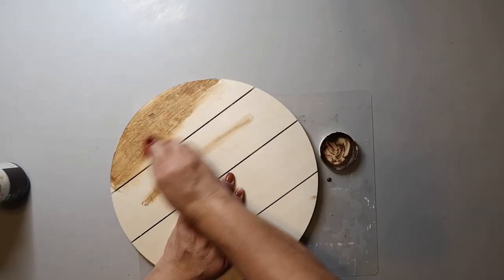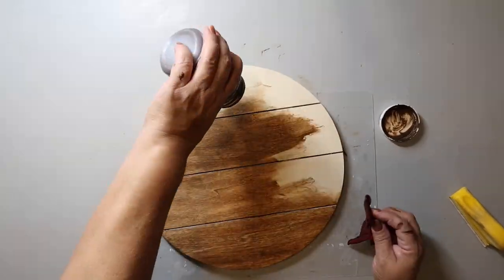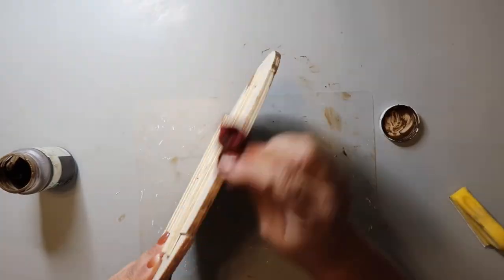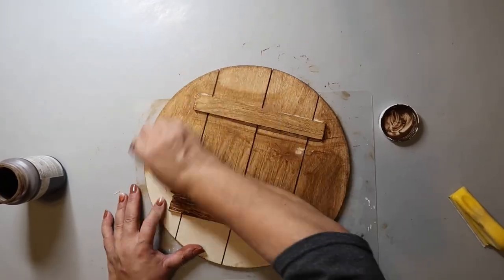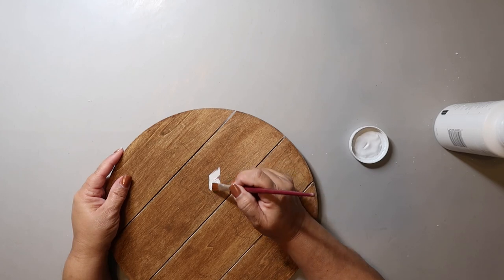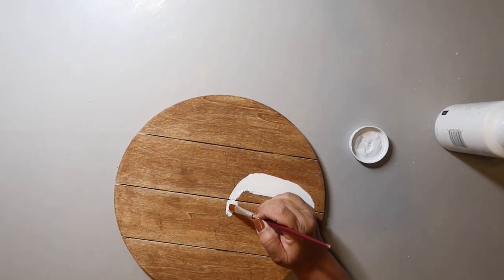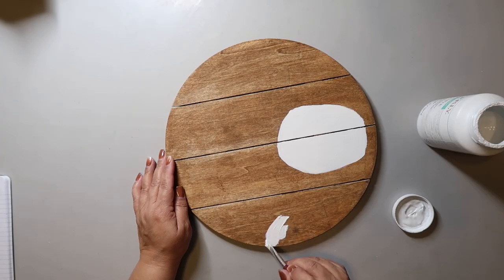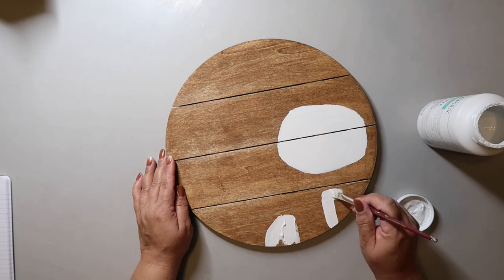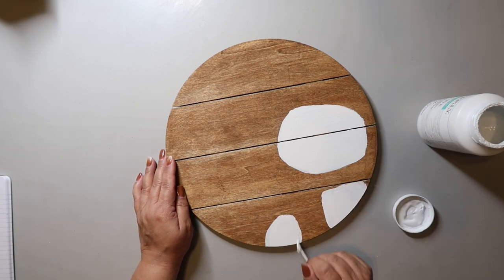For DIY number three, I stained the front and back of this palette wood circle with Waverly Wax in the color Antique. I just wiped it on and wiped it off with a damp scrap piece of cloth. Then I started painting the head of the snowman with some white chalk paint, making more of an oval shape versus a circle. For the body, I painted around where the scarf was going to go, so I just painted the other parts of the lower body.